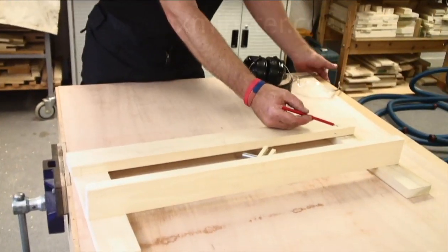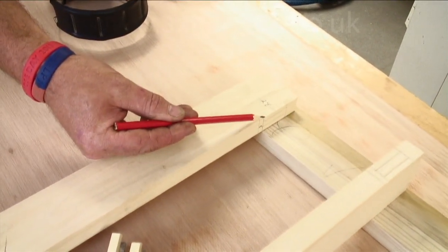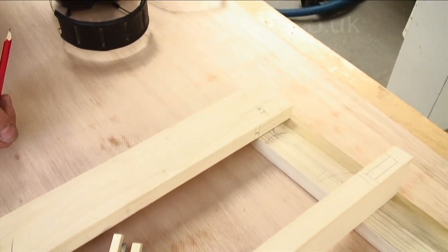The other important bit is the depth for the tenon when it goes in. The top of the cutter is 28mm from the top surface to the bottom where the tenon is going to go.